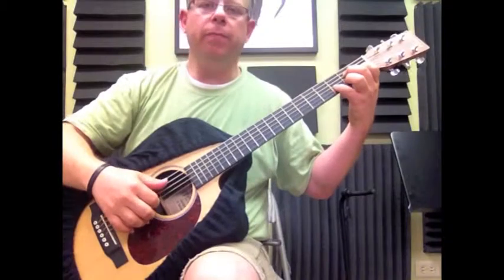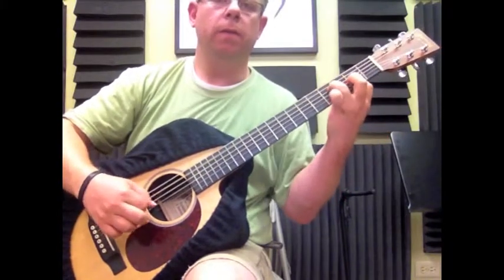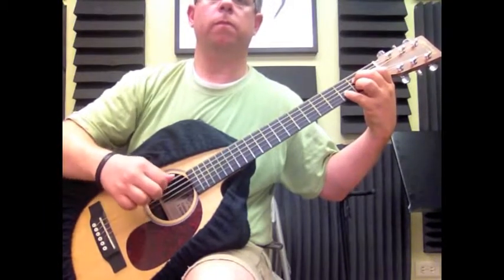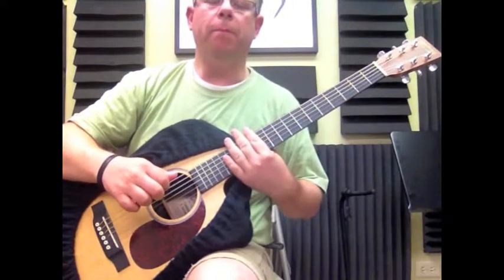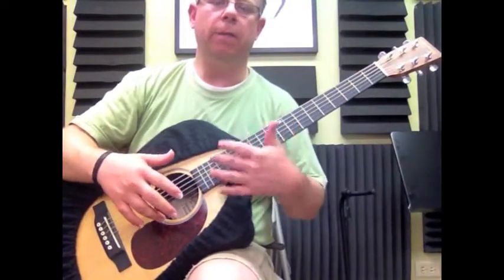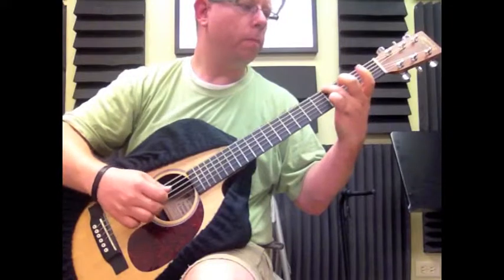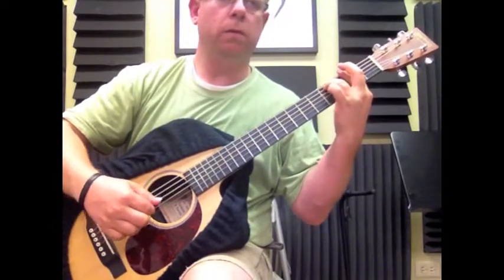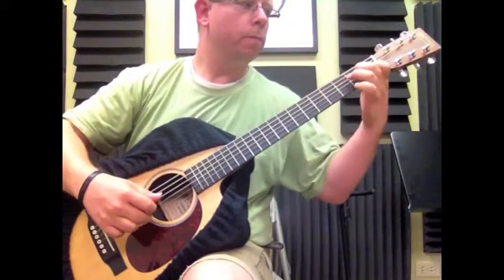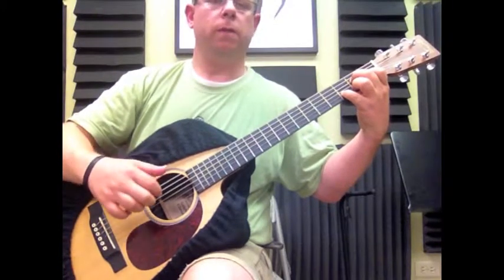I'm going to recap what we've learned today, starting from here. From that point, we're going to repeat this whole section — the section that we learned on the first video plus this. I'm going to play it together one time so that you can hear it. And then we go back to the beginning.